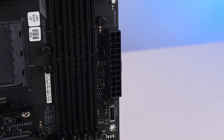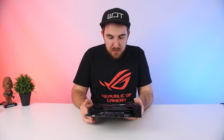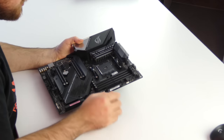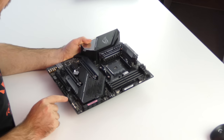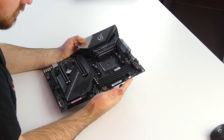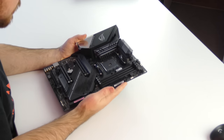For power we do have the 24-pin connector on the side — that's not going to change anytime soon. We also have an 8+4 CPU power connection at the top for extra overclocking headroom, especially for the Ryzen 9 CPUs. For pump and fan headers, there are three at the top, one below, and three at the bottom — so plenty of fan connections. For RGB there are also a few headers: one at the top, one on the side, and two at the bottom.